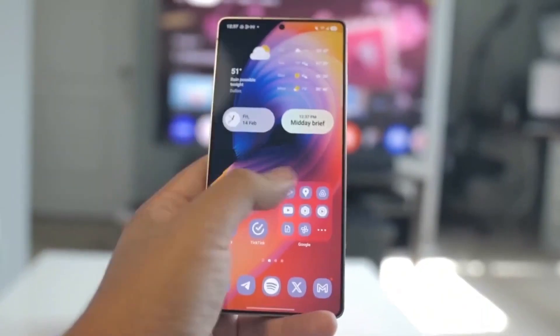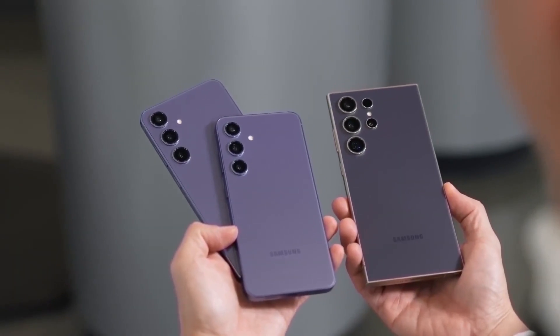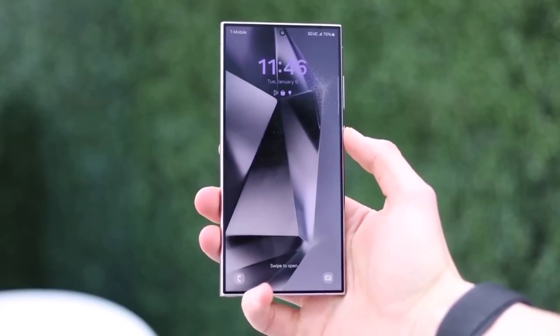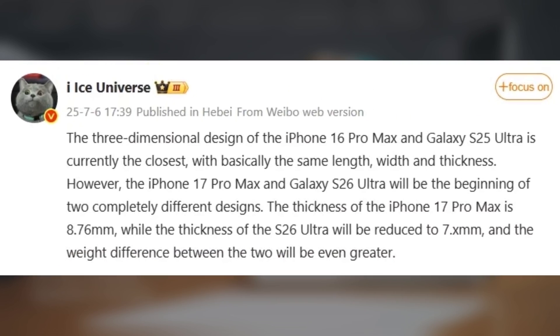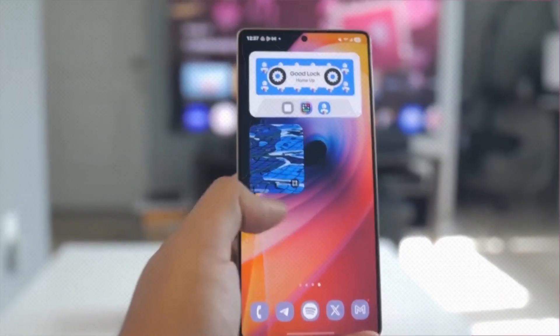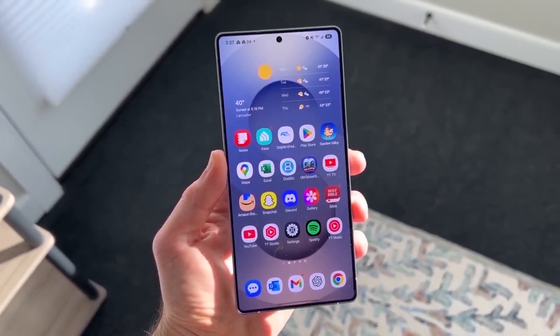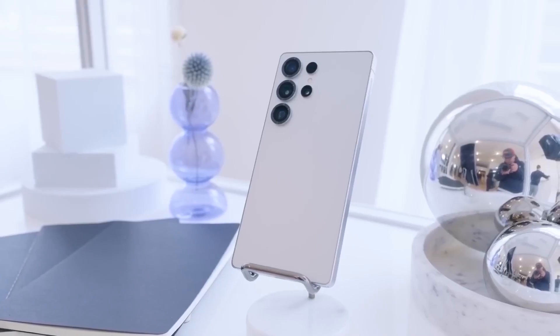We don't know exactly how fast charging will get yet, but faster charging on the Ultra flagship would definitely be a welcome improvement. Samsung might also make the S26 Ultra thinner — the thickness could drop from 8.2mm on the Galaxy S25 Ultra down to around 7mm. That's a noticeable slimming down for a flagship with such beefy specs. Samsung seems to be focusing on battery tech upgrades internally, which might be how they're freeing up space to slim down the phone. Most users should be happy with the Ultra's current battery capacity, though a bigger battery might be more appreciated on the base S26 models.